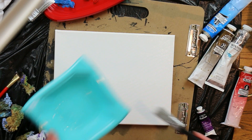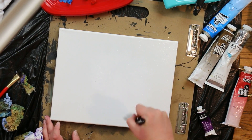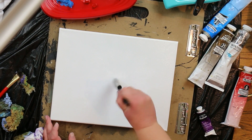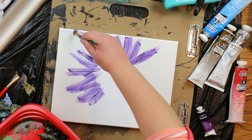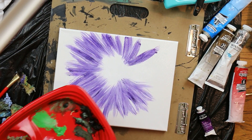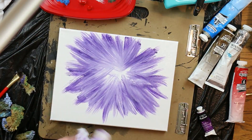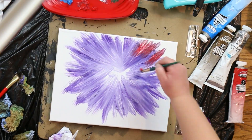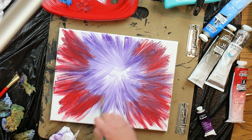Begin by laying down a thin layer of paint thinner, then take some white on your brush and from the center push out in kind of a star shape toward the edges of the painting. Then you're going to take purple and go around the white. You just lay it down pulling that purple into the white. Now every color we use we're going to pull it into the one that we just laid down. So now you take the crimson red and you're going to pull that into the violet.